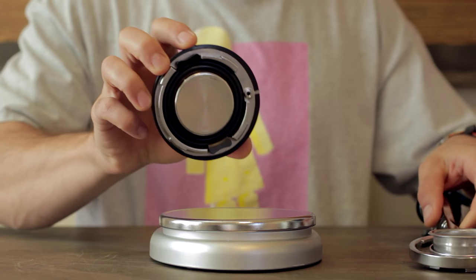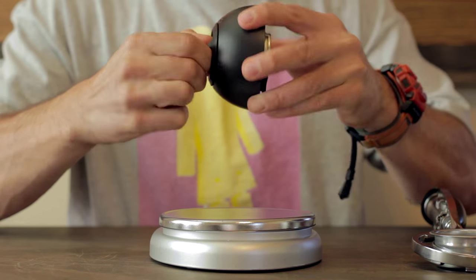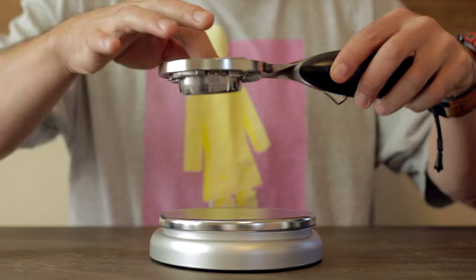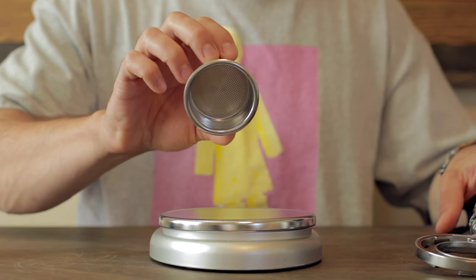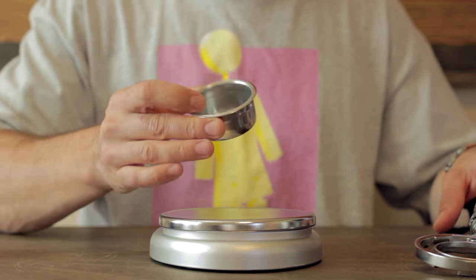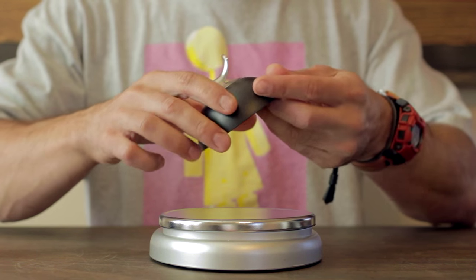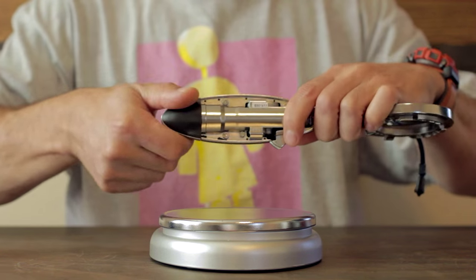First you've got your group head — basically a shower screen on the bottom. If you pull the top off, that's the chamber where your brew water goes. You've got your filter basket; it's a 53 millimeter filter basket which is unusually deep for this size basket, but it works. It also comes with a set of spouts that I never use — I usually run bottomless with this thing.